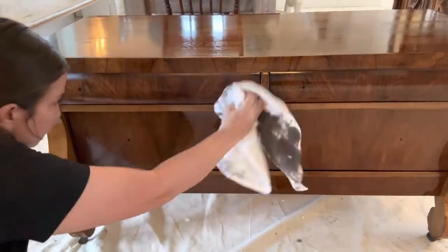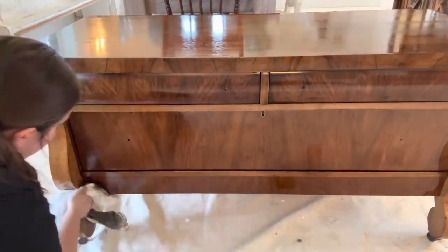Once it sits on there for 15 to 25 minutes, you'll be ready to wipe it off. I set my timer, and now we're going to wipe it back. After we wipe it back, we'll just let it sit overnight.